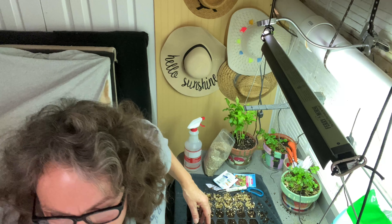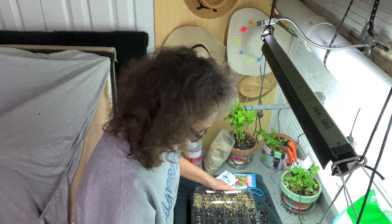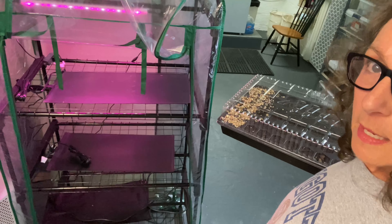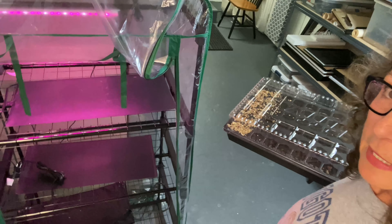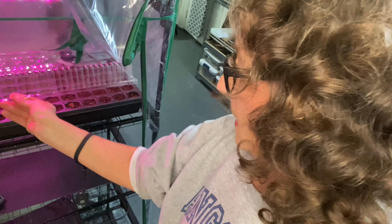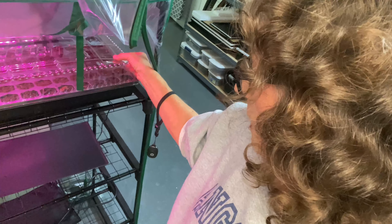I'm going to put the lid on — just like this. How exciting! And I'll show you where I'm going to bed them down. I have heating pads on my shelves, grow lights, and this nice little plastic cover that came with the stand — picked it up on Amazon for very little. We'll keep the lid on it and let's get that on there straight — just like that.